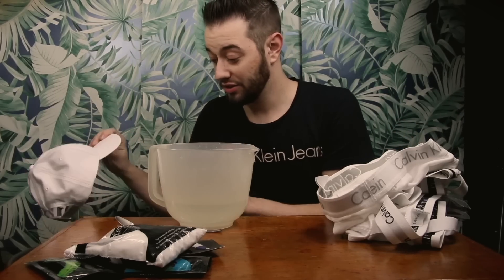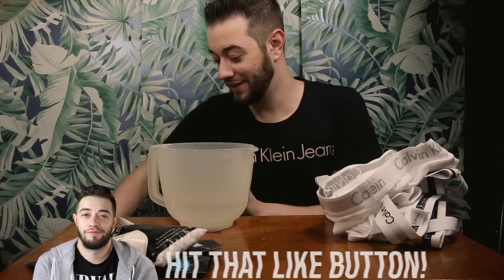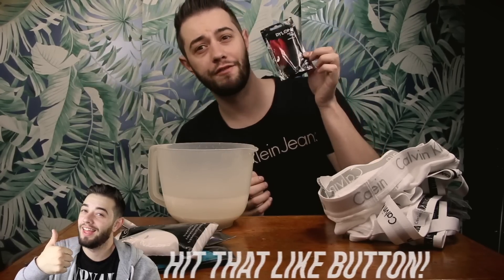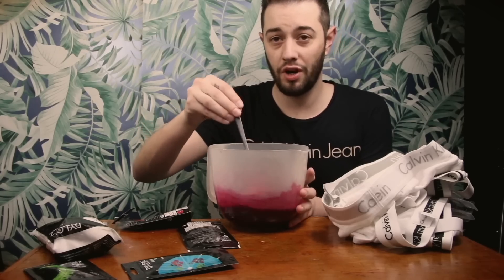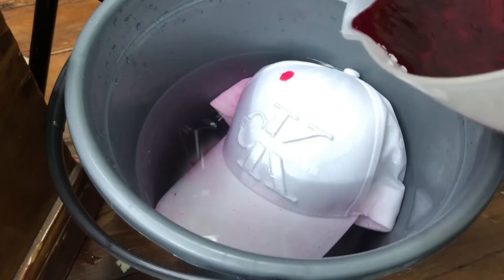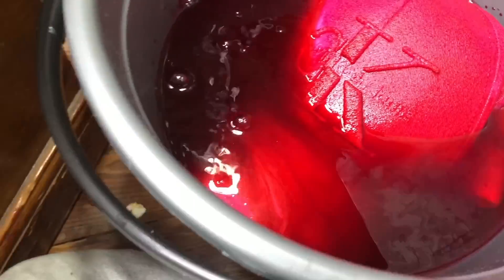I want to start with the hat first. It says to just make sure it's wet, so I'm just gonna dip it in and hope for the best. The next step is to pick which powder you want — I'm gonna go with red first. I pre-mixed it and you can see it's a very vibrant pinky red. Here we go, we're gonna stir this in, and I do want to add in a jock strap as well.